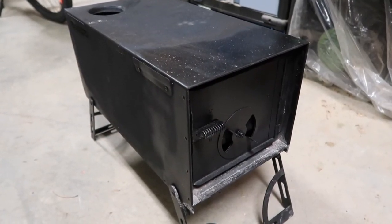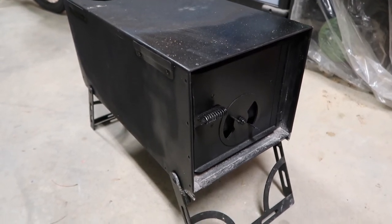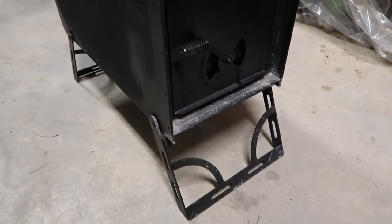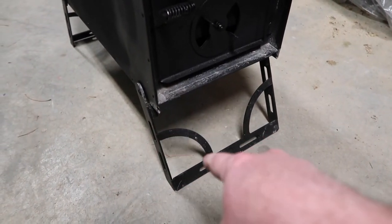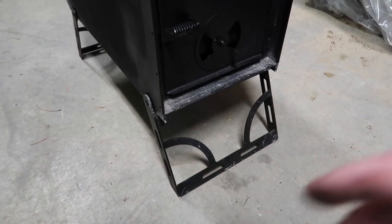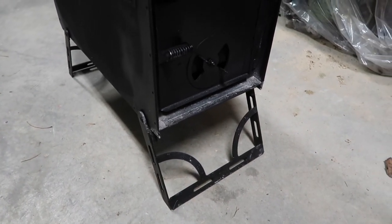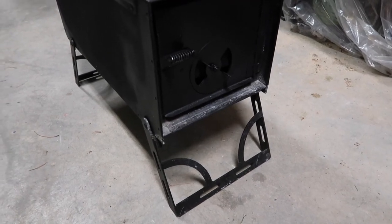This is my Stove Trekker medium-sized stove, which is actually made by Nyko. The only difference when you buy it from Stove Trekker is that down in the corners there are little areas where you can put lodge poles through — so if you want to float it on snow or whatever, you can run some logs in there and stabilize it a little better.